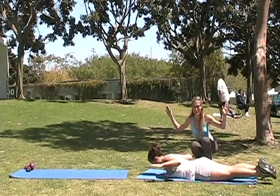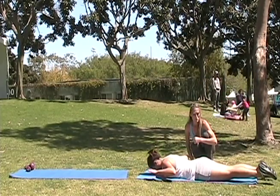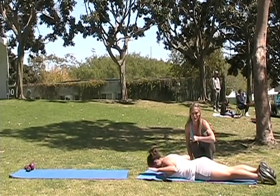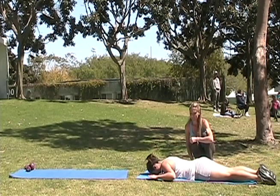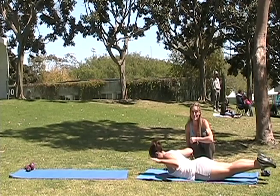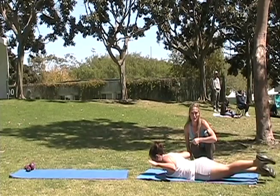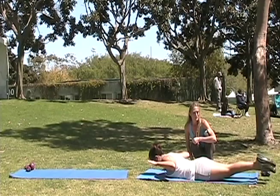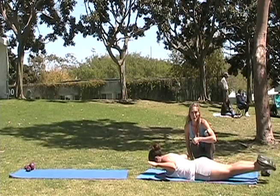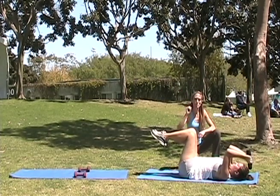Now we're going to do a workout that works your back and your butt and your legs all at the same time. Go ahead into a W position with your arms. Squeeze those shoulder blades. Lift up. Keep a nice long neck looking down towards the ground. Butt is squeezed. Legs are reaching long. And back down. Come up again. Squeeze those shoulder blades together and keep that W position of your arms — nice W like this. And squeeze.